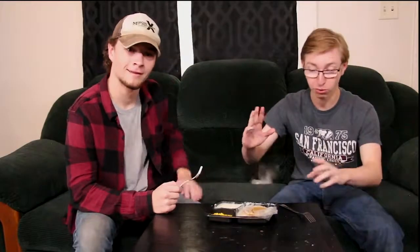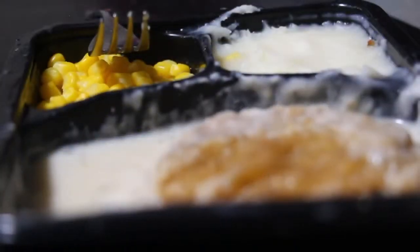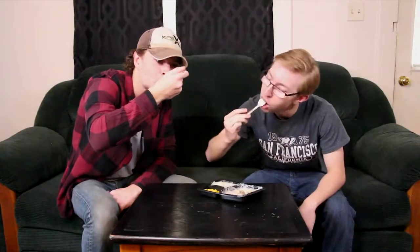Let's dig in. It's not too bad, I kind of like it. It's really soggy — very soggy.